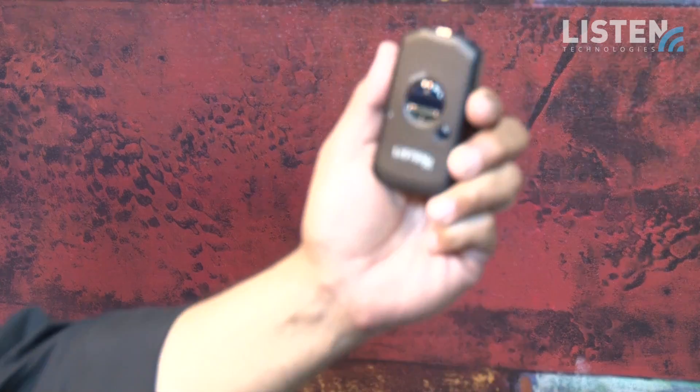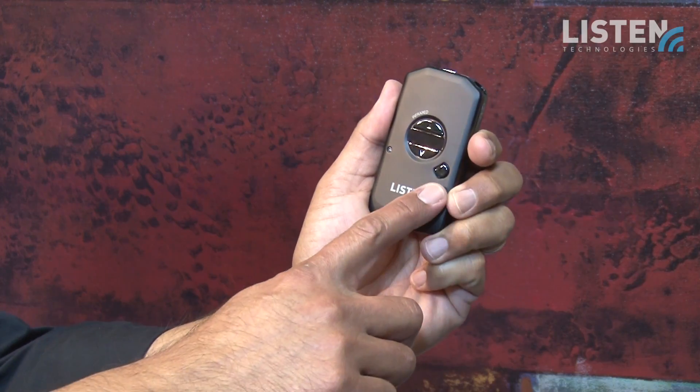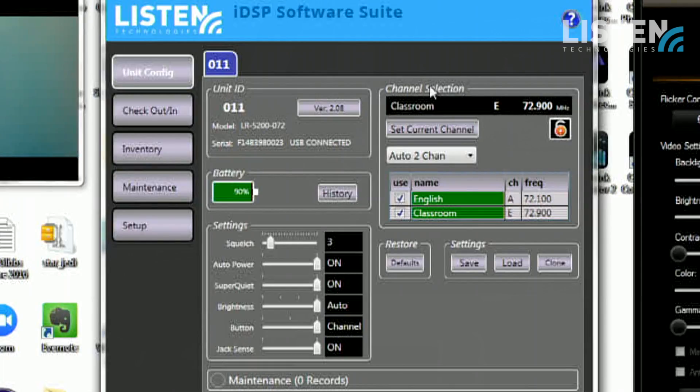On the LR5200 there is actually an additional button right here and that's designed for channel switching. So when do you want your clients to be able to change channels? Let's say you have multiple languages being broadcast in a church, a theater, or any type of performance, or you have live interpretation.